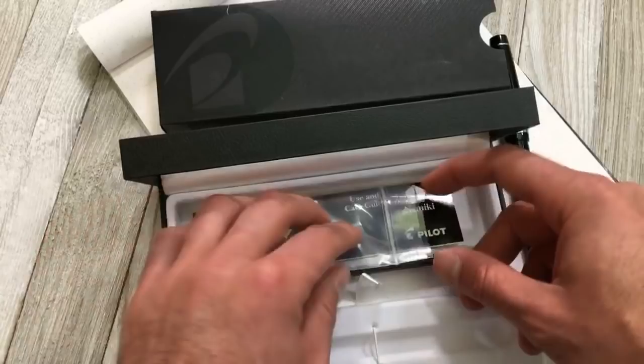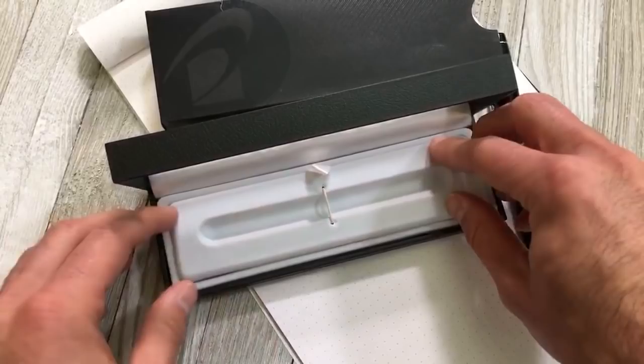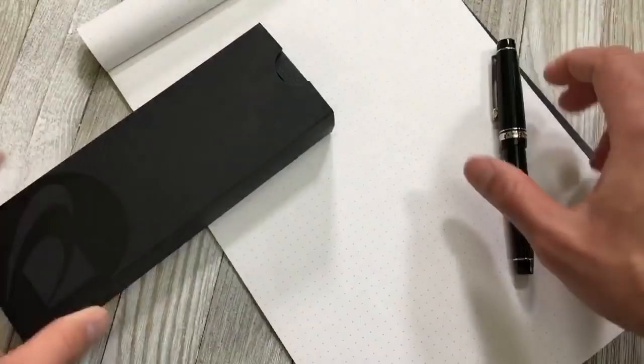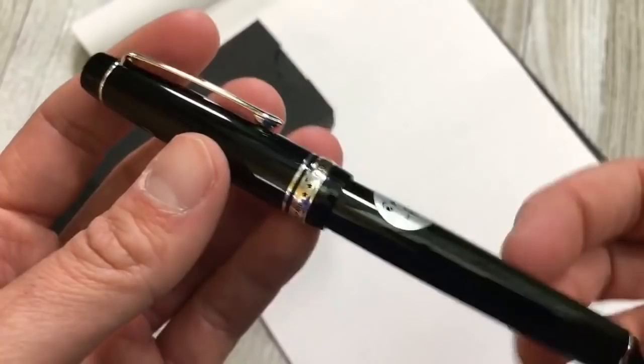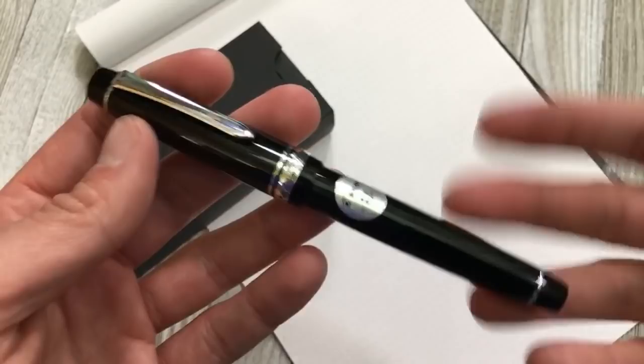For box appeal, this pen really doesn't have much of it. It's a very simple box — not something you might expect for a pen in the $200-plus price range. Some people just throw away the box anyway. This pen is really centered about the writing experience, because as you look at it, it's a plain black pen with a little sticker indicating the nib size. It's a black injection-mold resin — very simple, not even a solid acrylic — lighter weight in hand, which is kind of a double-edged sword.